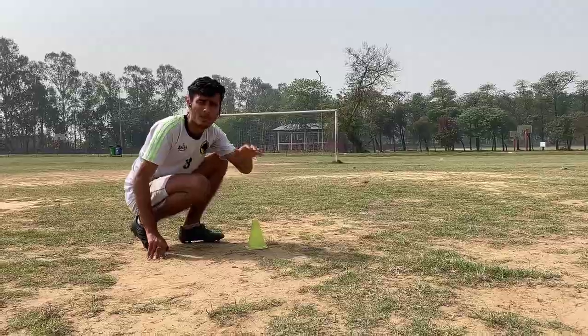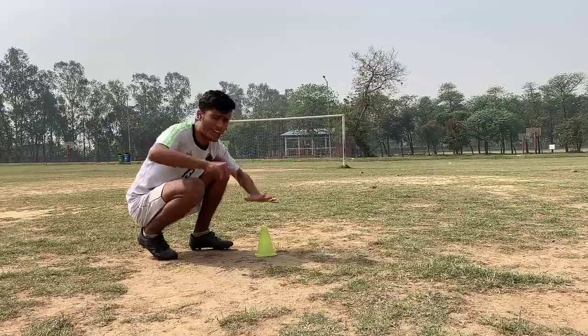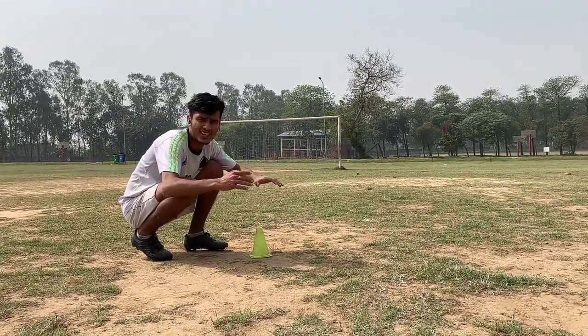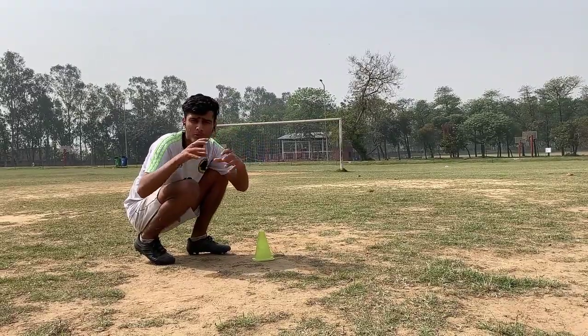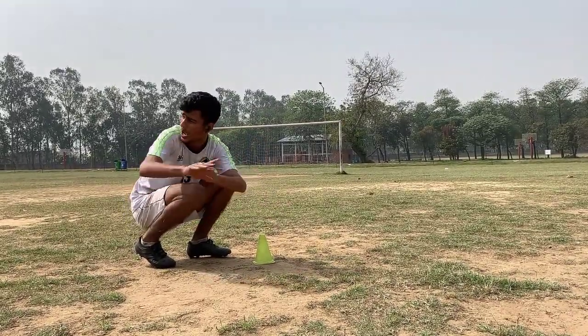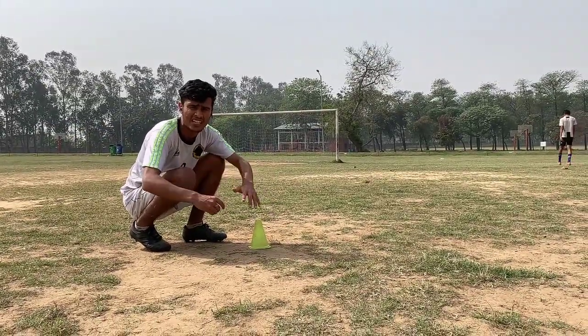Now we will try to shoot from the other angle. We were on the left wing and the right wing. You have to practice one more angle - you will build a habit of shooting from different angles because you practice and do it repeatedly.